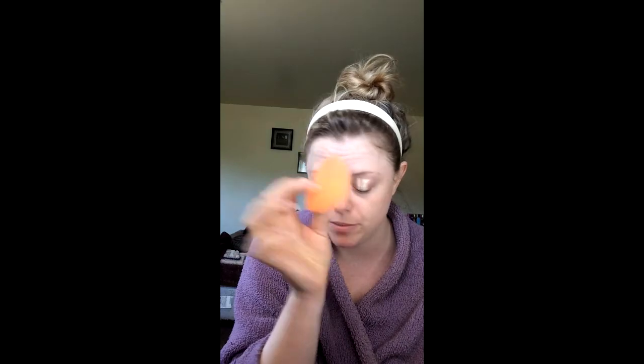Blend it out with the Real Techniques beauty blender — don't get any other beauty blender except for this one, please. And then for the best trick: tape! If you don't use tape when putting on eyeshadow, start using it now, please. Always make sure it's kind of past your eyebrow a teeny bit, because if you do it up in here it just looks bad — take my advice, please.